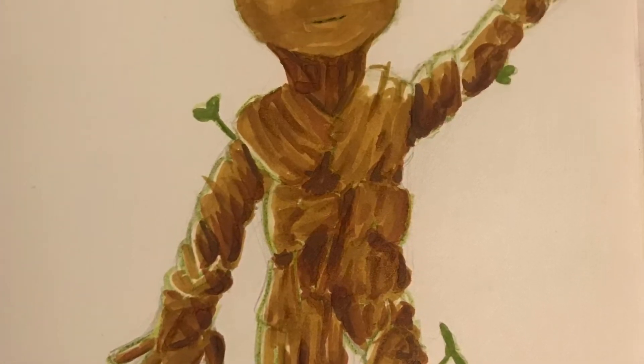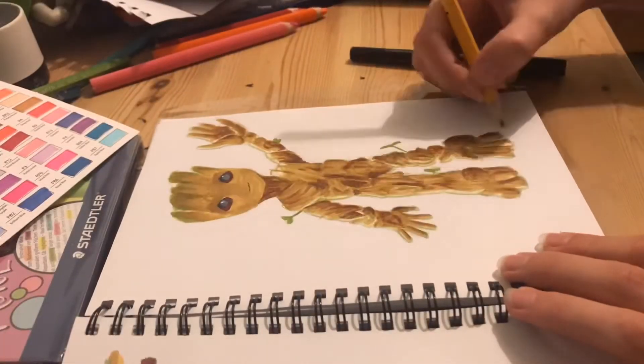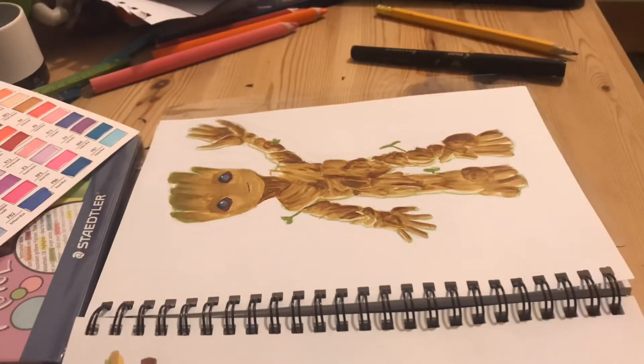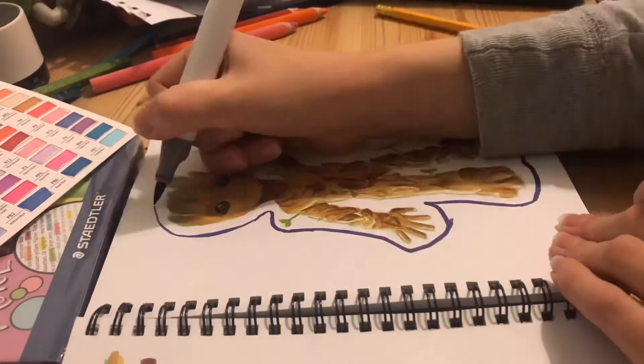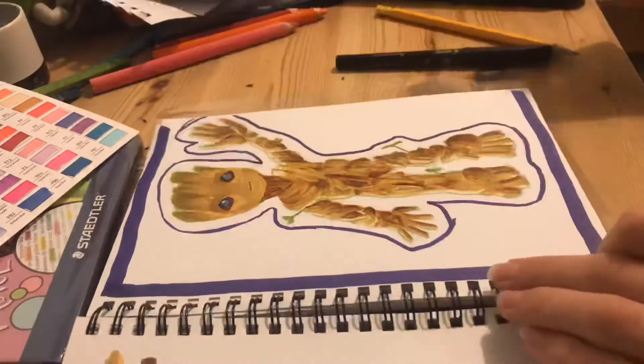Here's the finished coloured piece but I decided to add a background to make it really pop from the page. I drew an outline in pencil and then went over it with the brush tip of my aubergine marker and then used the chisel tip to just colour in the rest.